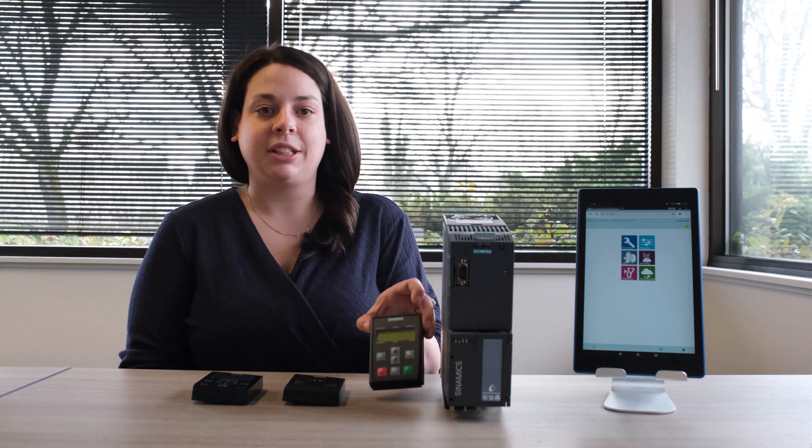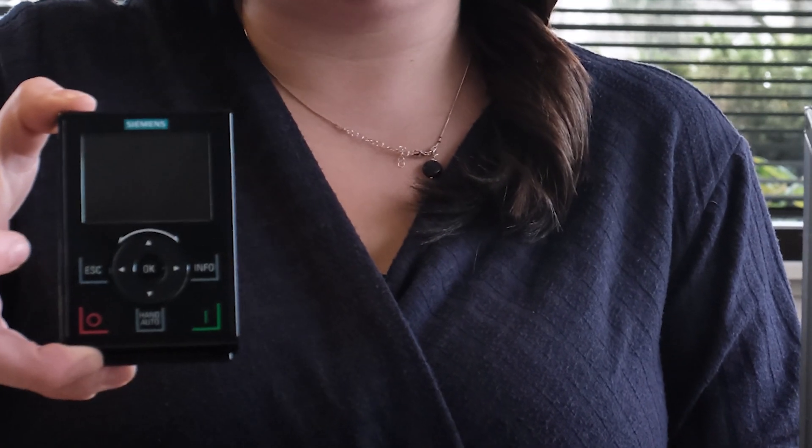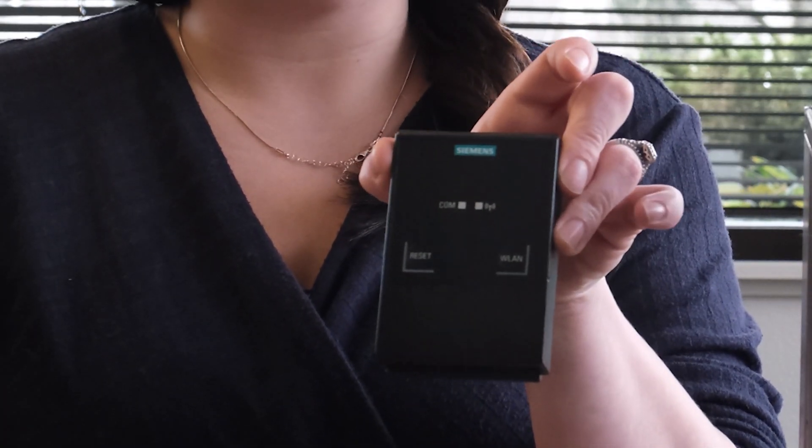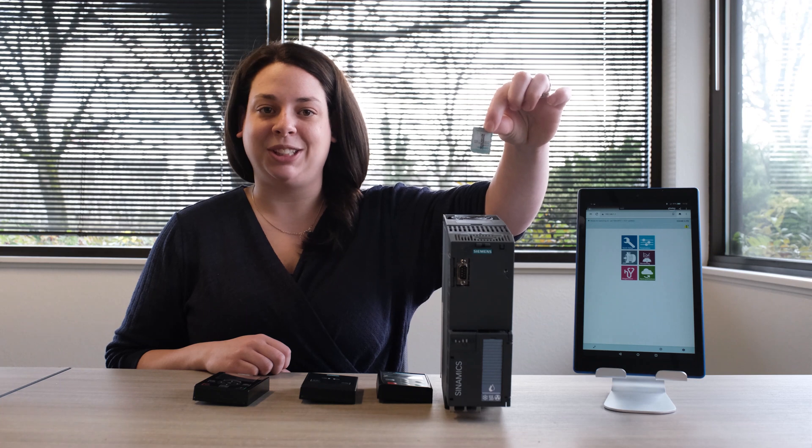The G120X can be set up in just a few minutes using the operator panel of your choice — whether the basic operator panel, the intelligent operator panel, or like the V20, there's a Smart Access solution available as well. Or if you already have your parameters set up, you can save them on an SD card and insert it into the G120X.